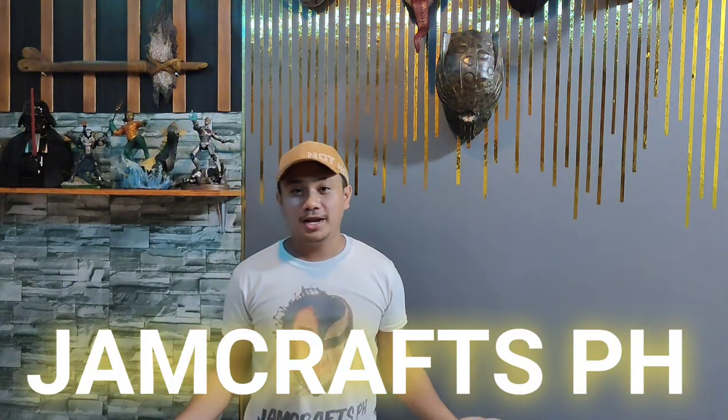Hi guys, it's me Jam, and welcome back again for another episode of Jam Crafts page. For today's project I'm going to make Starro spores from the movie The Suicide Squad. Before we start, please visit and follow us on our social media accounts like Facebook page and Instagram Jam Crafts page. So without further ado, let's get started.